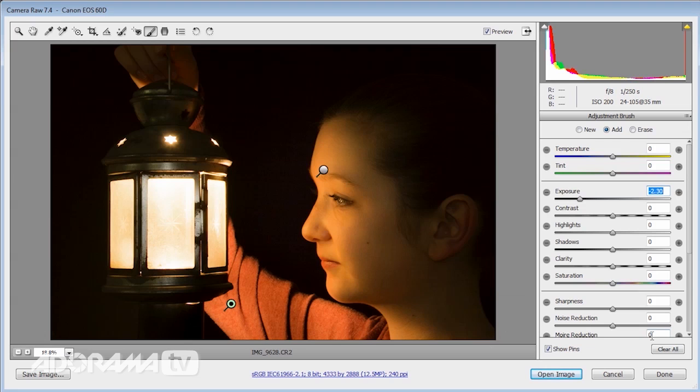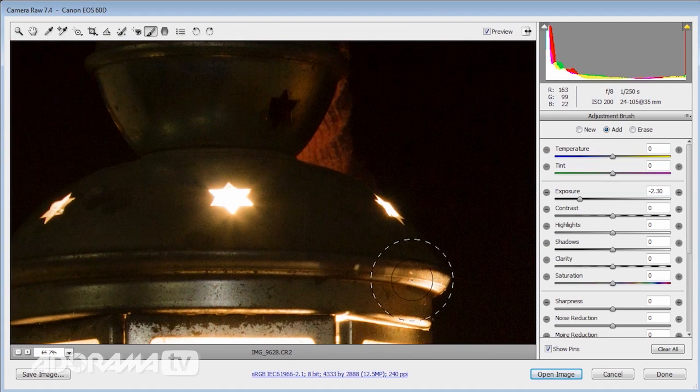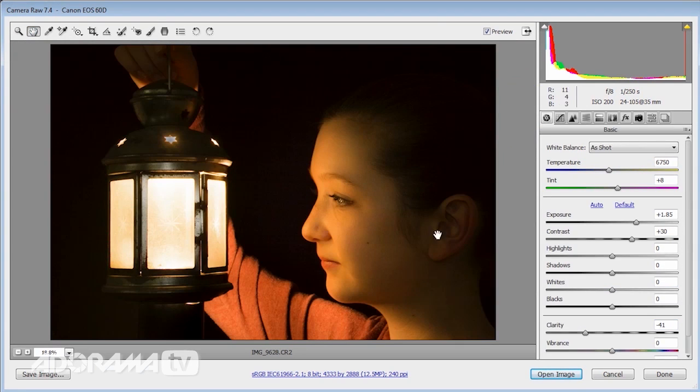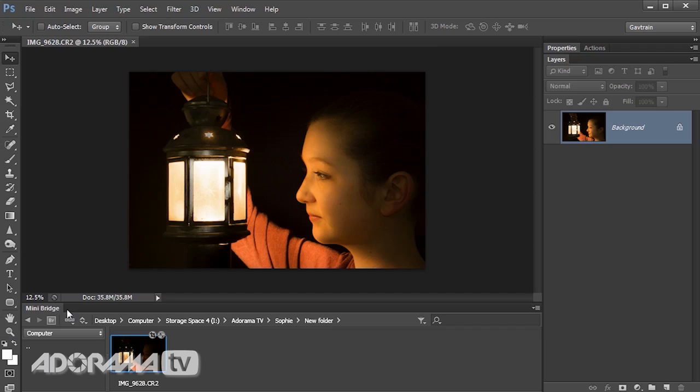For the star area at the top of the lantern, I zoom in and make a new brush targeting just the highlights — reducing them so that bright spot is toned down. I can also change the temperature for that area to put a tiny bit more warmth into what would have been quite a grey spot. Once I'm happy with all of that, I click the open image button, leave Camera RAW behind, and return into Photoshop.